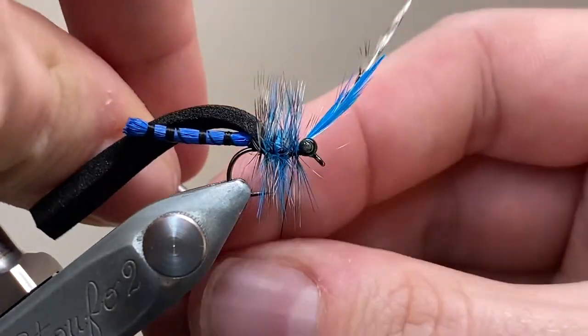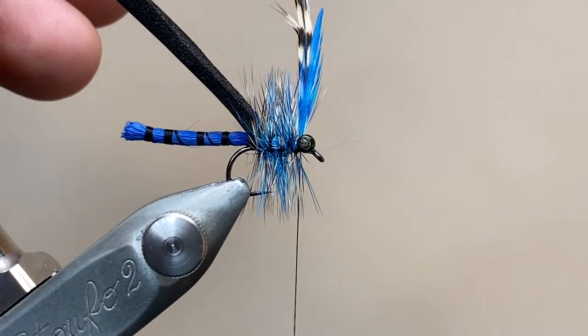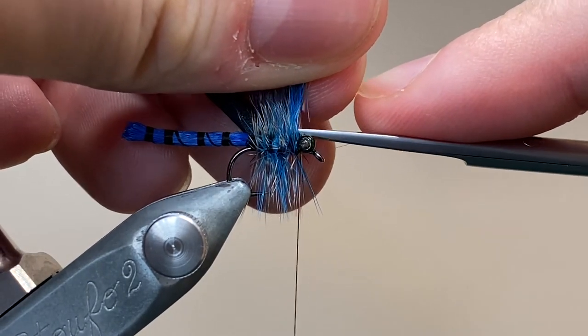You don't get the chance to fish damselflies very often, but when they are out and when the trout are feeding on them, there's really no substitute, and if you've not got a pattern in your box like this, you can be really quite stuffed.